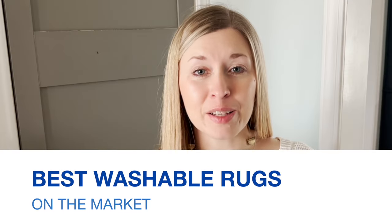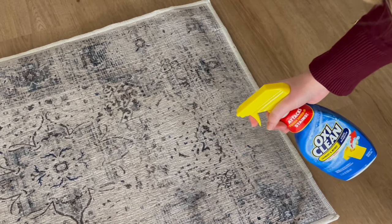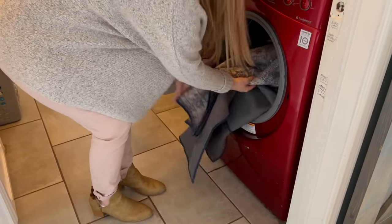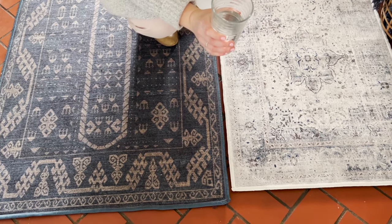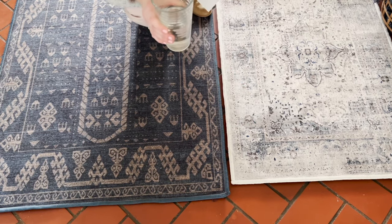Now let's talk about why these are considered the best washable rugs on the market. According to their site, Ruggable rugs are stain and water resistant and can easily fit in your washing machine. Tumble rugs claim that they are spill proof, machine washable, and also fit easily in your washing machine. Let's test this — I'm going to pour a glass of water on both rugs to test the water resistance of Ruggable and the spill proof technology of Tumble.